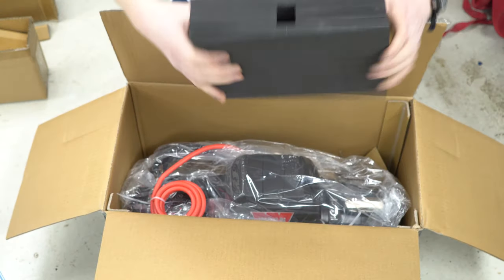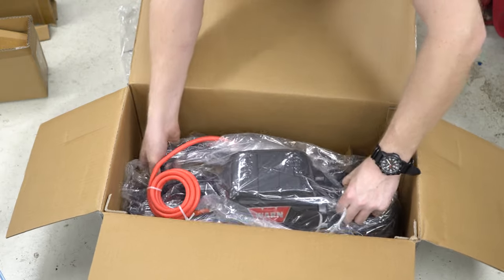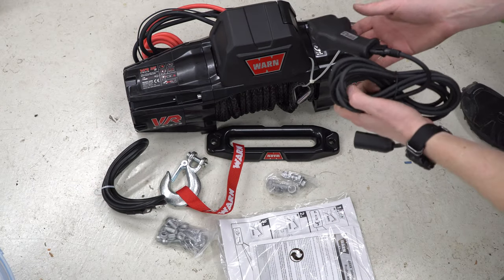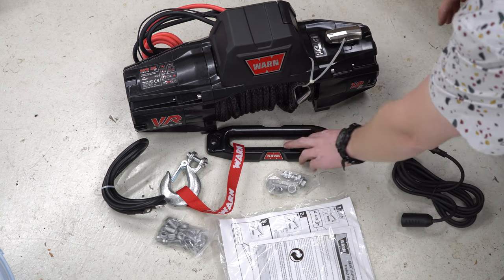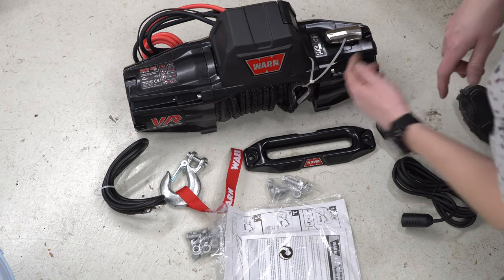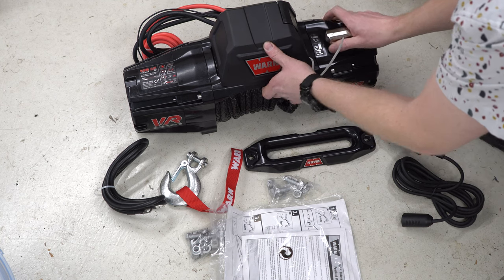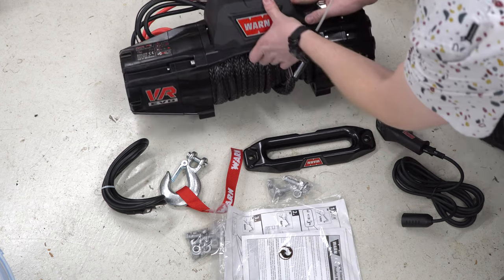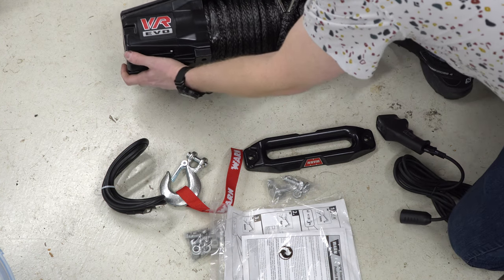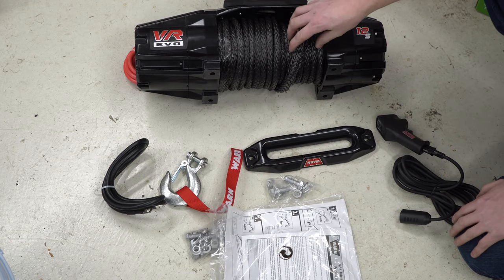Nice — really nice foam packaging, like memory foam or something. I'll probably save those and use them for another project. Let's grab the winch itself out of the box — oh yeah, heavy sucker. Well, that's everything you get in the box: the manual, the winch remote, the wireless/wired winch controller, a plate, some bolts, the hook, and a ground cable. The cable's already attached, which I was not certain about when buying this and I'm really glad to see. The winch mounts with these four bolts underneath.